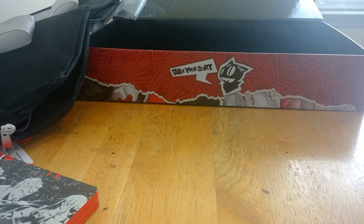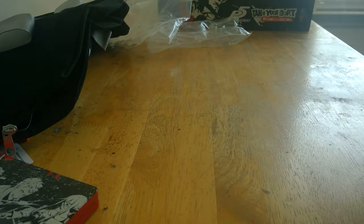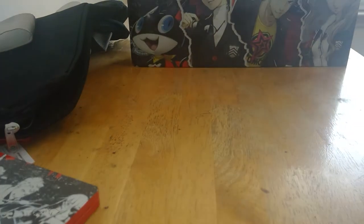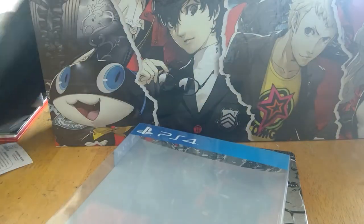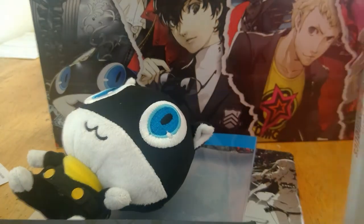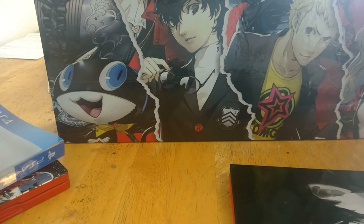So that is everything in the box. The glue holding the box together is coming off of mine, but that's fine. So that's what you get — this nice little box to keep everything in, the game, the Morgana plushie, the bag, the CD soundtrack, and the art book. Alright, thank you guys for watching — like, comment, and subscribe. And by the way, full let's play coming soon. Take care. Peace.